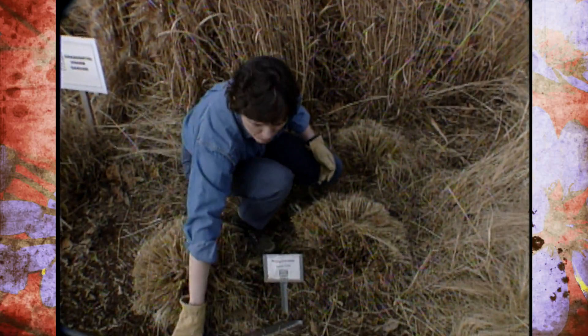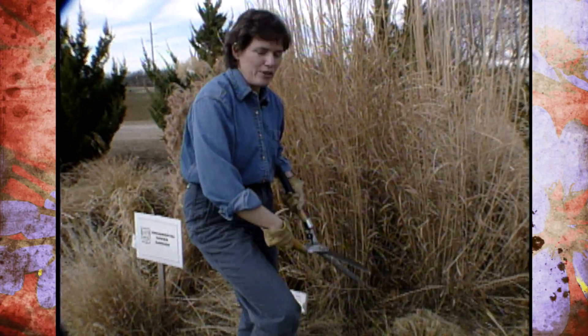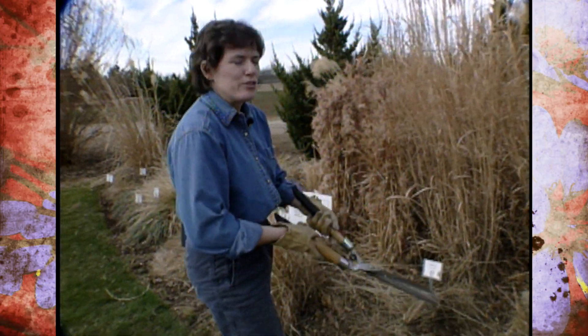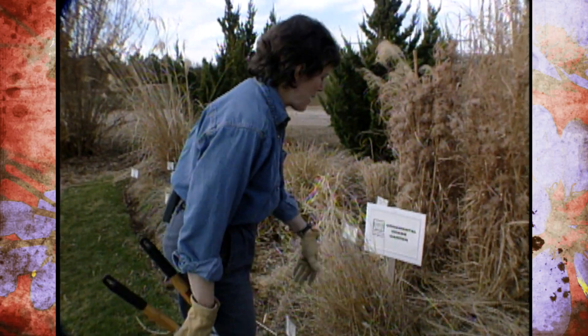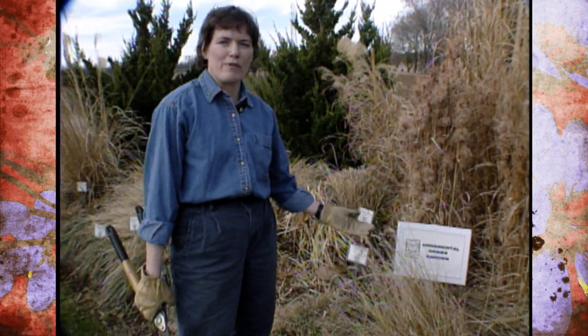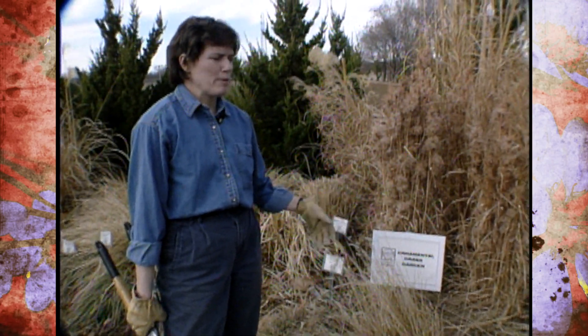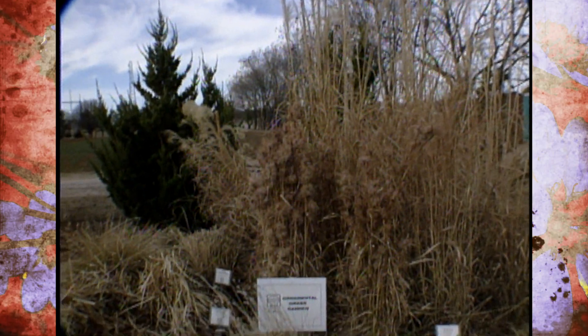We have our handy label right here to tell us what these are. And if you come to the studio gardens later this season, you'll notice that we try to have everything labeled so you can identify plants and make plans for your own home garden. In the ornamental grass garden, we have grasses of different heights. The weeping lovegrass is fairly short, and we have other shorter grasses such as blue fescue.